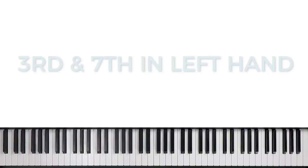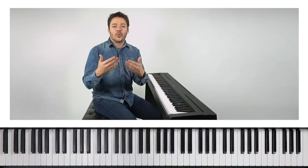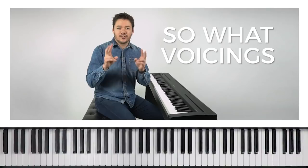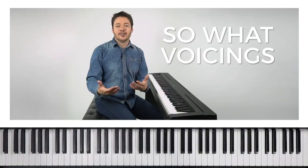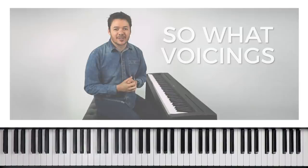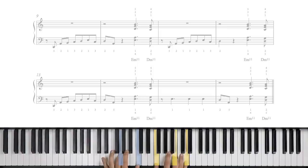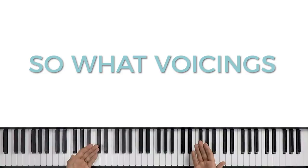That brings me to my third point. As we talk about wide two-hand voicings, we've got to talk about So What voicings, made popular by Bill Evans — one of the greatest jazz pianists to live. He was the pianist on Miles Davis' composition and famous recording of So What. He implemented a certain voicing style that has become so popular it's just a standard for keyboard voicings in jazz. So What voicings are very iconic to that cool jazz style, and this is crucial for you to know as a jazz pianist.